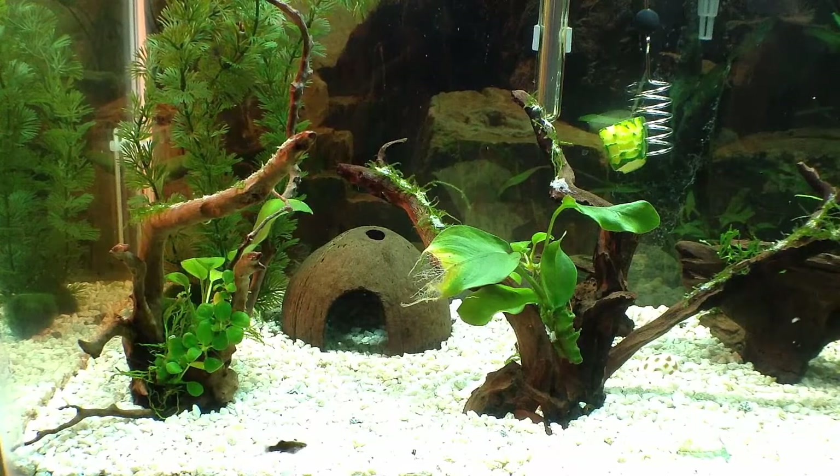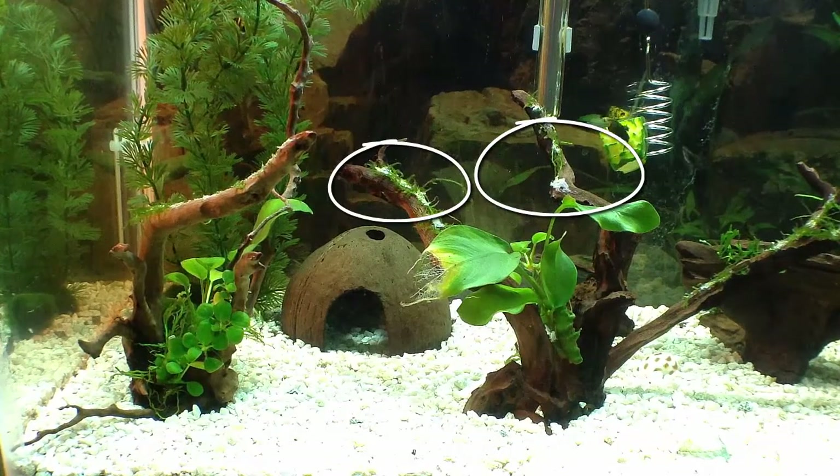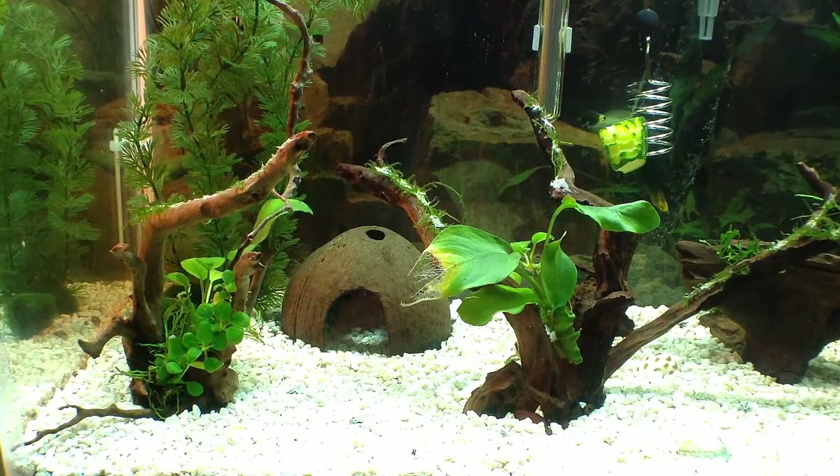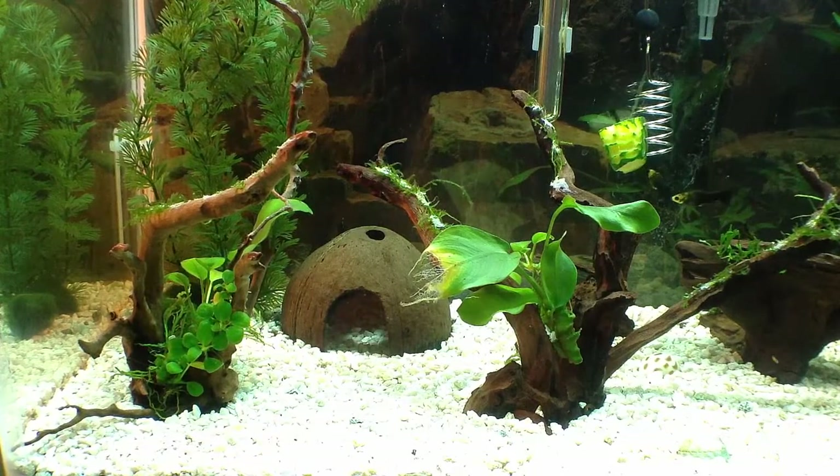A short note also — in the back, that white, that's glue. That's Gorilla Glue that you're seeing on the branches of this driftwood. Something that I tried and have to redo, but you can Gorilla Glue Java Moss to driftwood in your tank. This is my first go at it. More on that later — I'll have to redo a lot of that.